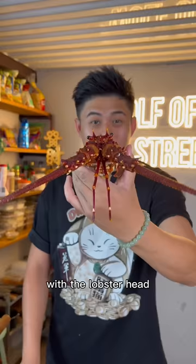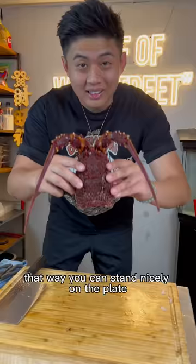With the lobster head, we're going to make it flat. That way you can stand nicely on the plate. And this is how you cut a lobster, Chinese style.